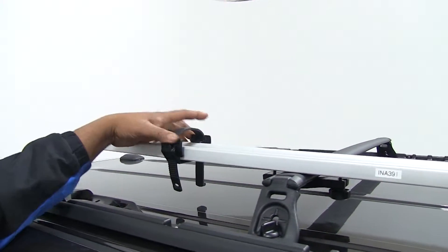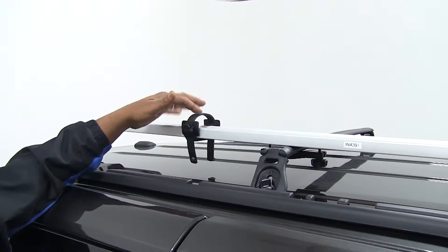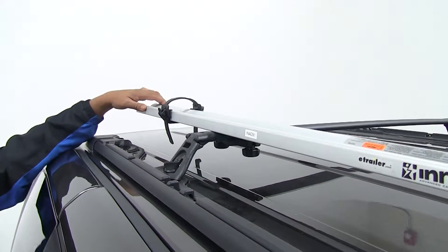Just to show you that this actually moves up and down the frame — so if you have a bigger bike or a smaller bike, you can adjust it. And the frame itself, where we put our wheel, the carrier can fit pretty much any size tire up to mountain bike tires.